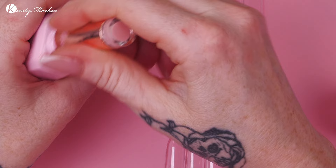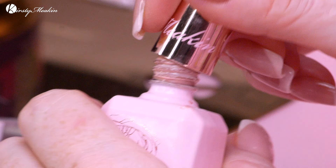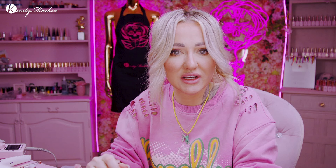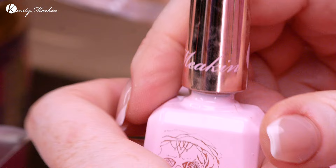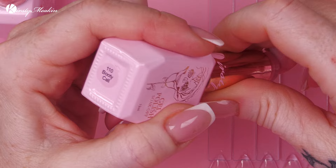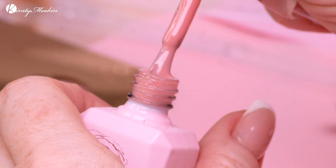Then we've got Ruth, which is really popular — it's like a peachy nude, gorgeous colour. Then we've got Hayley, named after Adam's ever-suffering wife. This is popular as well; it's really full coverage — you'll see that as we put it on. Then we've got Booty Call, which is a warm peach, semi-sheer colour, nice for a natural-looking French — it kind of lifts the natural nail colour because it's got that warm peach.